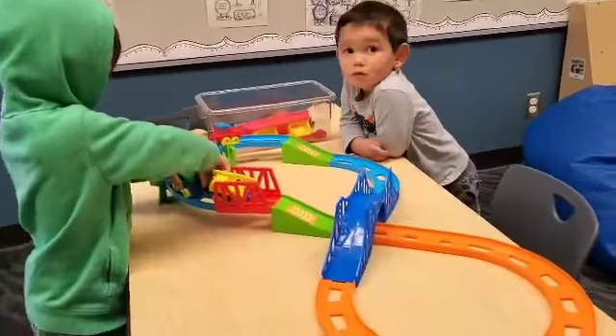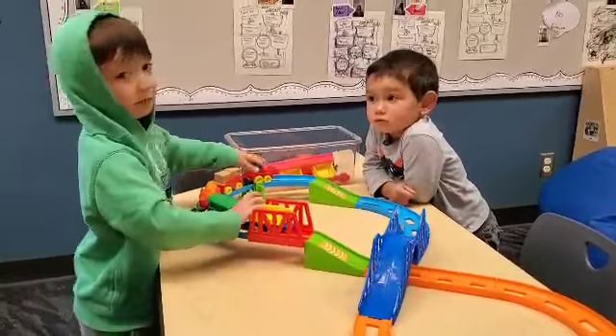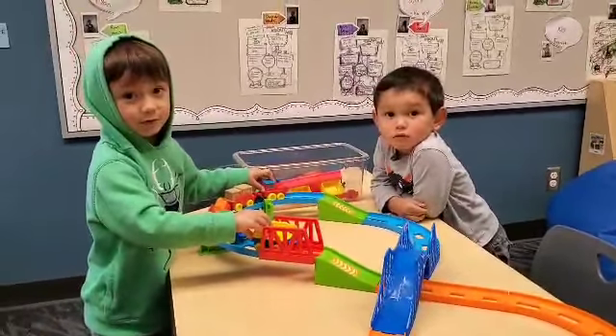Y'all are working really hard. Austin and Ryan, what are you playing? Are you having fun?